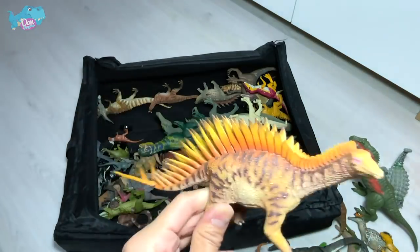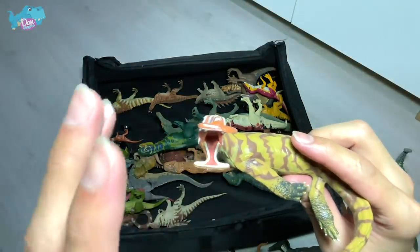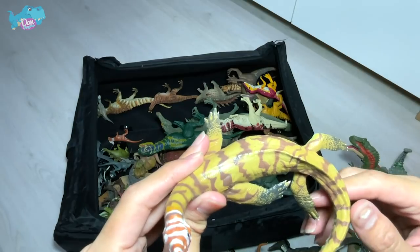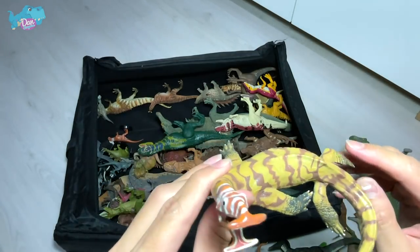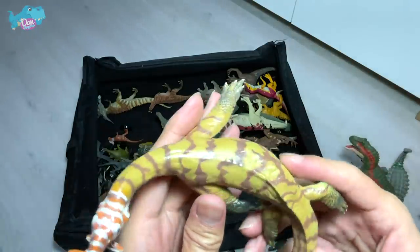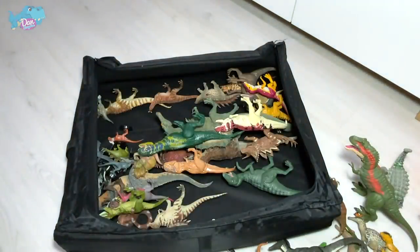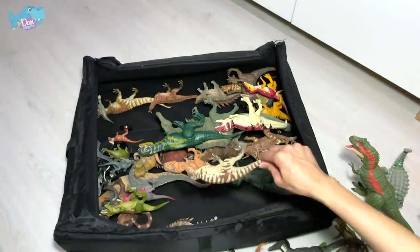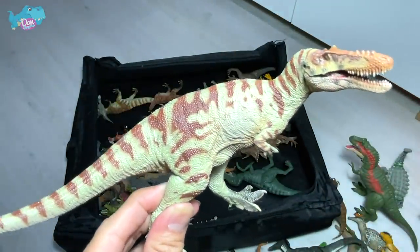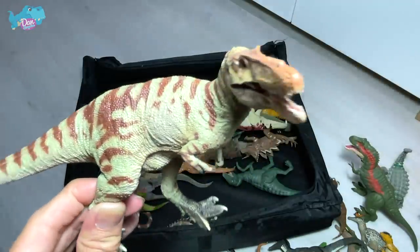Here we have a prehistoric marine reptile known as Atopodentatus. The name actually means unusual tooth, because of its jaw and teeth. This is very new to many of you guys. And right over here we have a beautiful sauropod known as Qianzhousaurus — Qianzhou is basically a city in China. So this is known as the Qianzhou's lizard. It is related to Alioramus, I think.